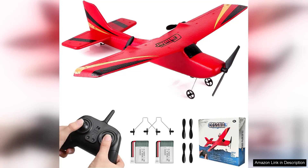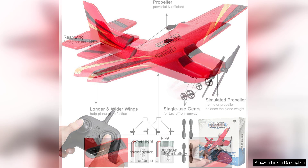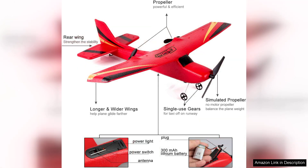The Hawkswork two-channel RC airplane is an impressive entry-level model that offers an exhilarating experience for both novice and experienced pilots. With its sleek design and lightweight construction, this ready-to-fly airplane promises an enjoyable flight right out of the box.